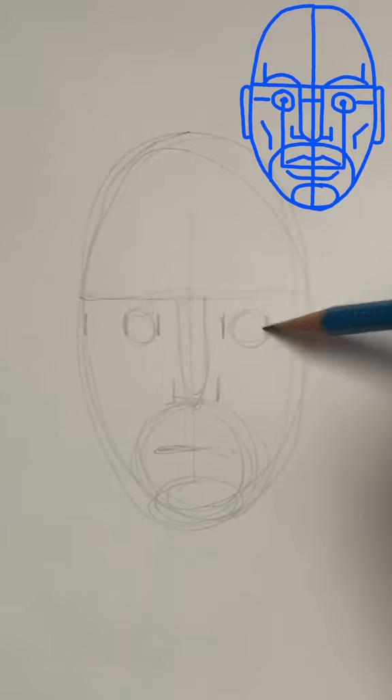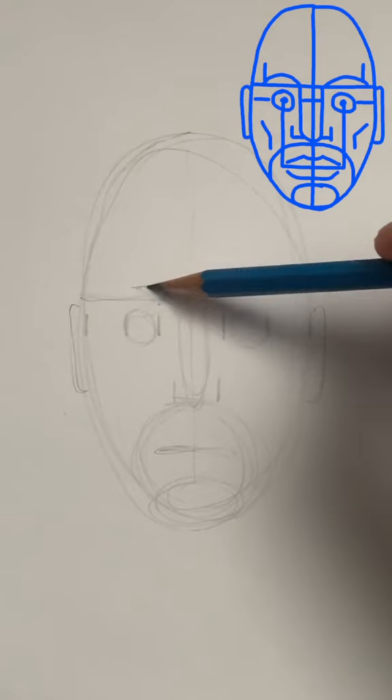The ears go from the top of the eyes to the bottom of the nose. Color in some eyebrows. Notice that there are no precise measurements — you can't really get this wrong. Let's draw a circle for the nose.